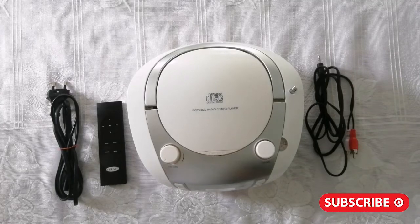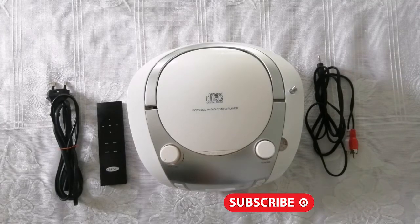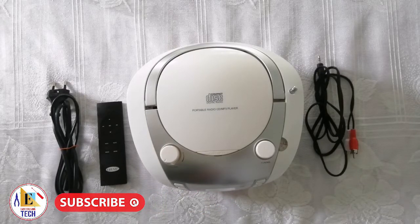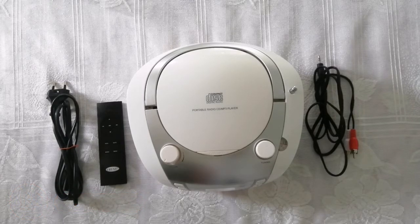Hello friends, thank you for watching my previous videos. Today I am going to show you the portable radio CD MP3 player — what they provide, how it works, and the quality of sound it produces.